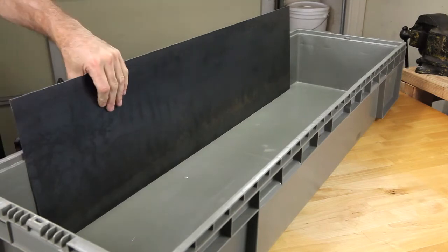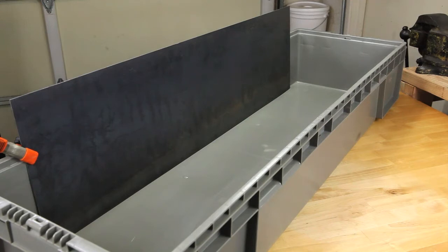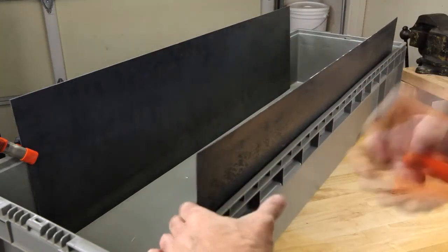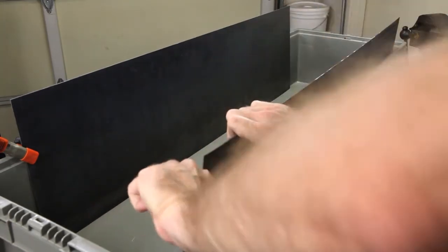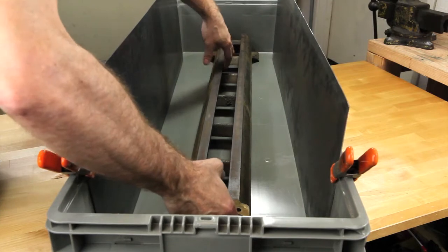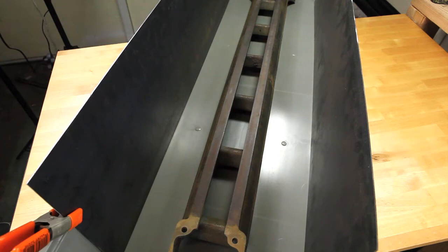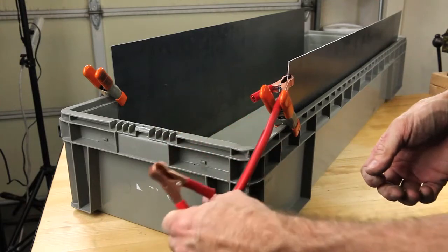We're going to attach our steel plates to the sides of the container using some clamps. Here I'm test fitting the piece into the tank to make certain that we've got good clearance on either side — if your part is touching the electrodes on either side it will not work. Now I'm going to test fit the cable that's going to connect the two panels together.